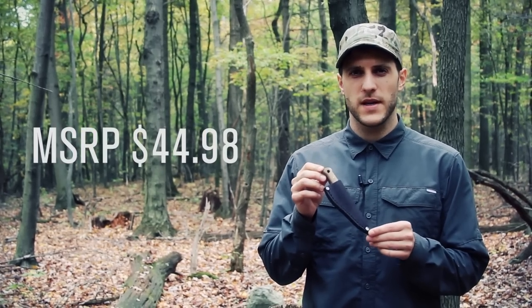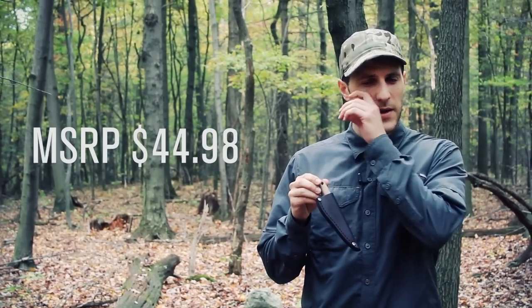MSRP on this knife is $44.98. You can definitely get it online right around $30.